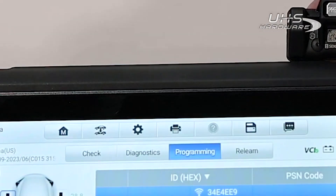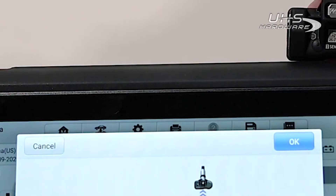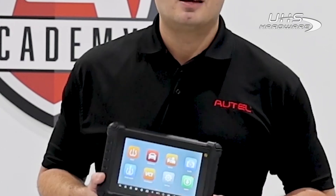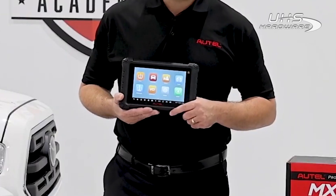Even if the original sensor is missing, we can use the module data to create a replica of the original. Hold the sensor near the upper right corner of the tablet and allow a few seconds for the sensor to program. You can then install the sensor in the correct location. We can now move on to the relearn procedure to ensure that the wheel locations are displayed correctly on the dash. On a side note, if during the Diagnose process we determine that the wheels are in the correct location, it eliminates the need for the relearn altogether.